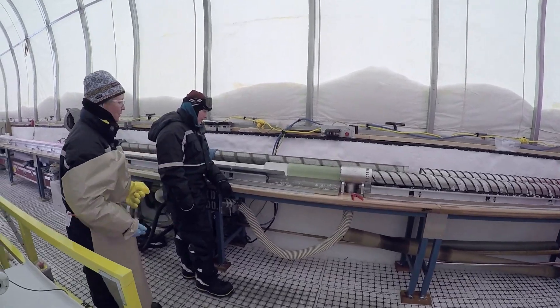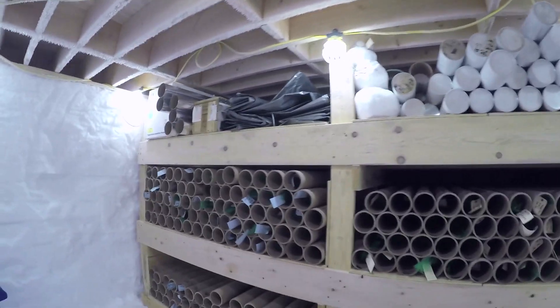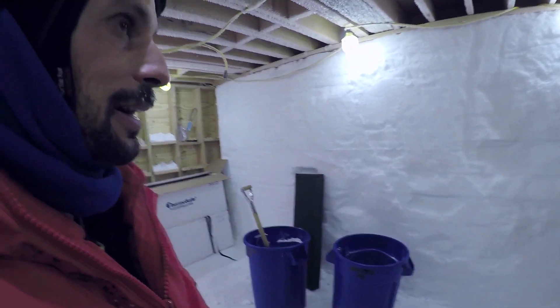The piece of ice coming through on the side was pulled up from about a little over a thousand meters below the surface of the snow here. And they think it's about 20,000 years old — that snow was deposited 20,000 years ago. It's pretty cool. They store it here and then ship it to a place where they study the ice, the bubbles in the ice, and the water and the dust.